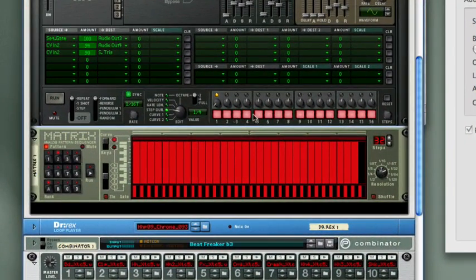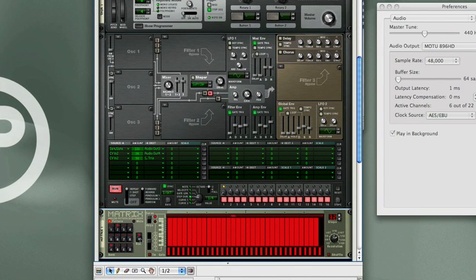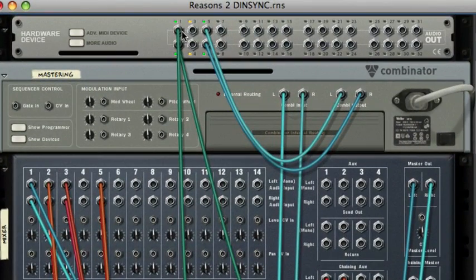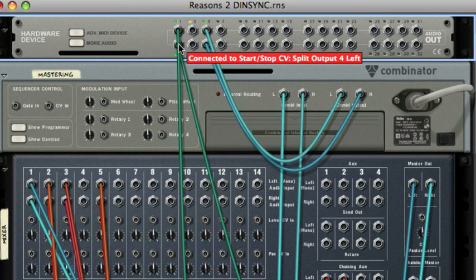The clock pulses are generated by the Thor step sequencer. I've set the rate to a 16th triplet and then set the duration to a quarter, which gives you basically 96 pulses per measure. The start and stop CV signal are generated by this Matrix pattern sequencer, and I have that routed into the Thor trigger. And those are routing out into my hardware interface — you can see 24ppq and then the start-stop CV.